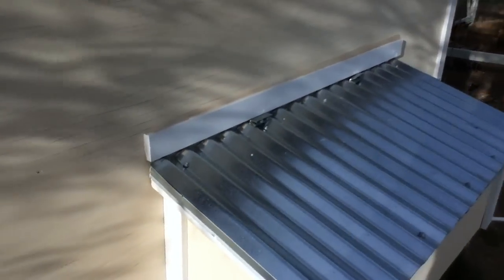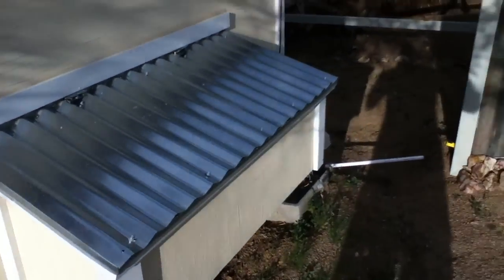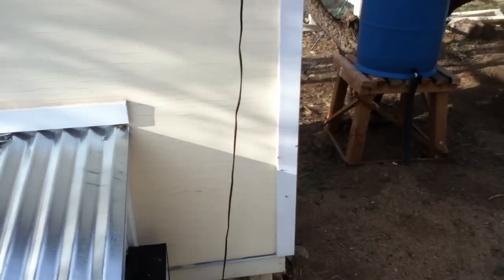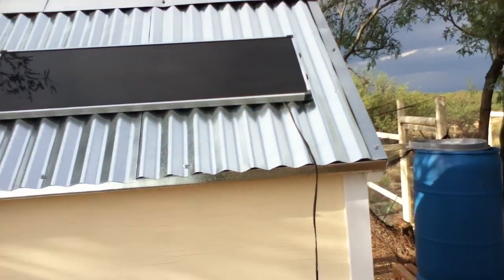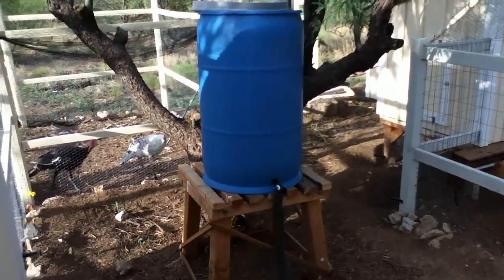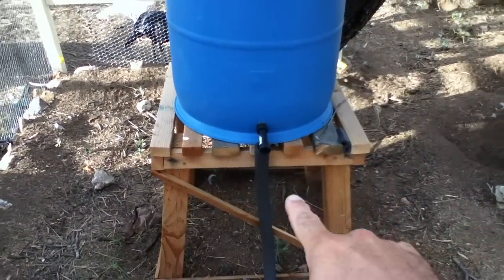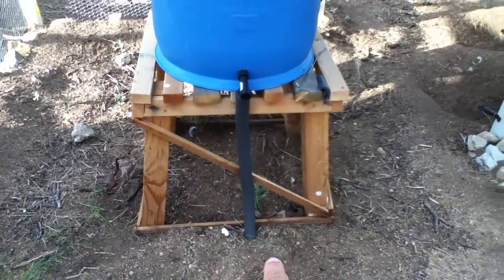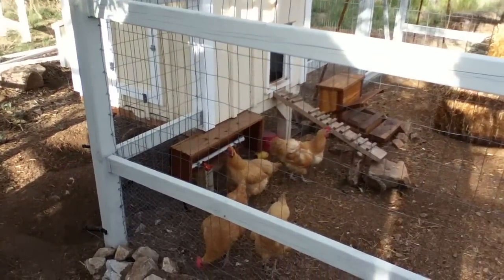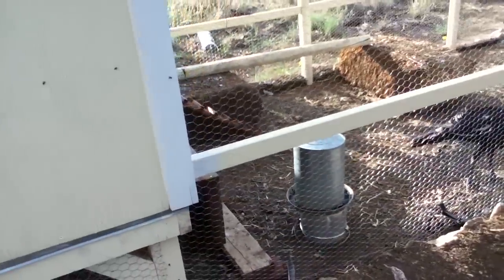We don't really use this coop very much — it's probably going to be a future chicken coop, that's why we threw an egg box on the back. There's the controller for the electric fence that goes around the chicken coop and the turkey coop, and there's a little solar panel for it. There's also a water barrel for the automatic watering system — it goes down into the ground and splits both ways, one over to the chicken coop and one over to the turkey coop.